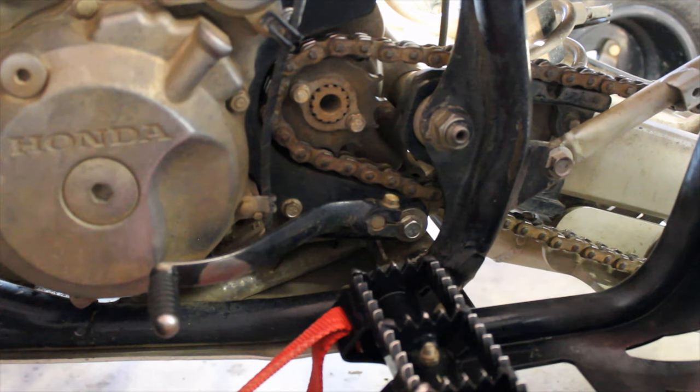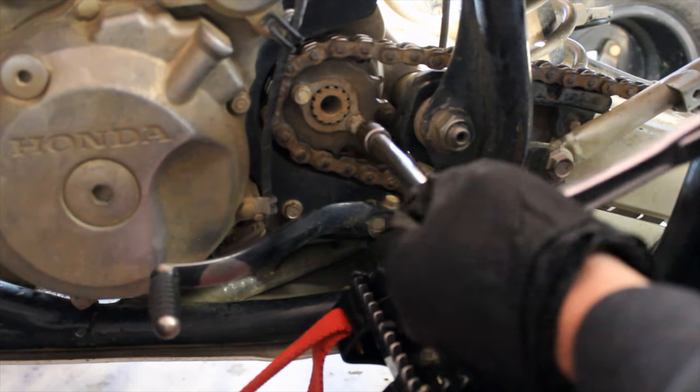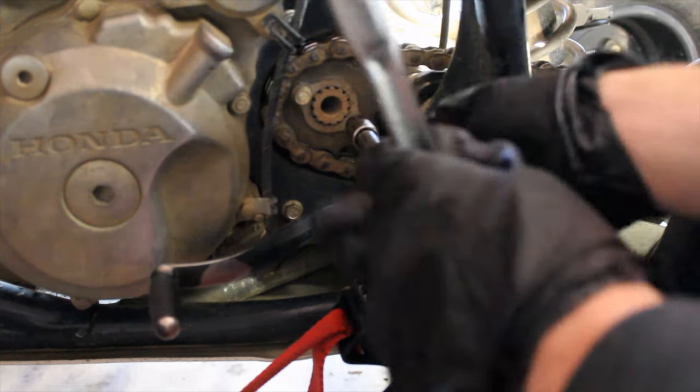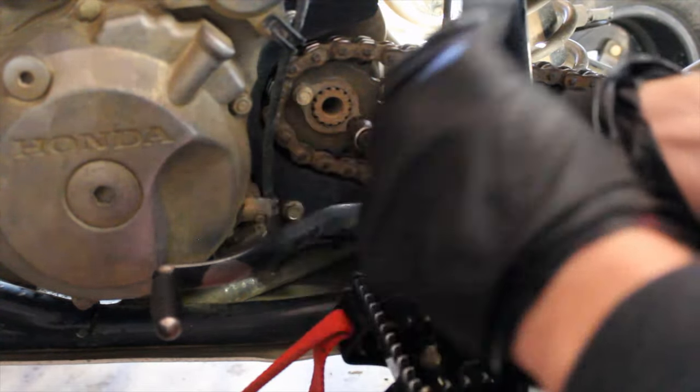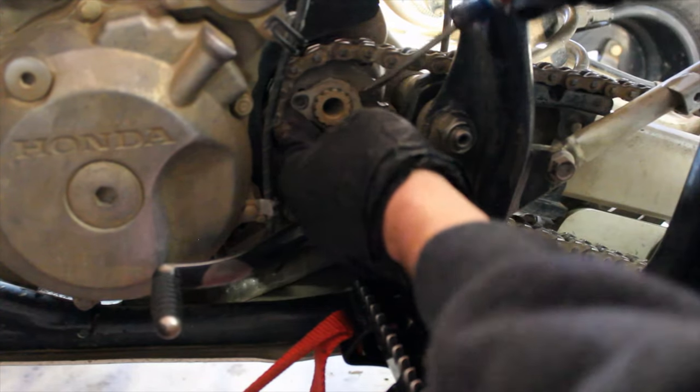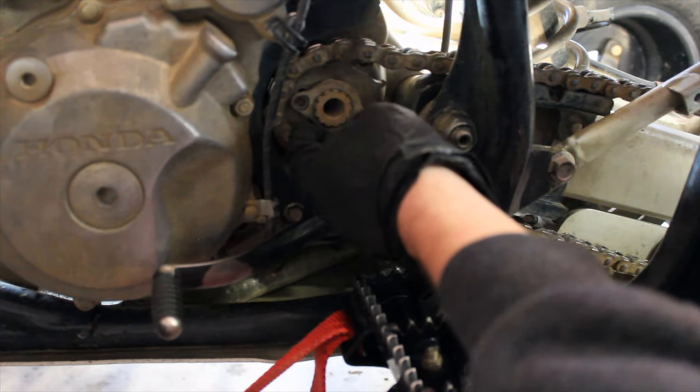Get the front sprocket loosened up and off — these are the 10 millimeters. There are two of them right here on the bracket that holds the sprocket on. Then you can use a screwdriver to help you work it off.